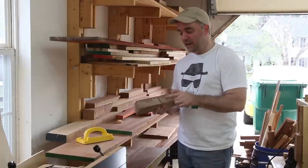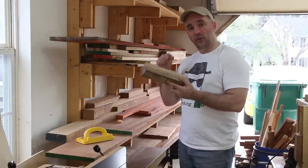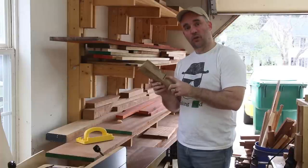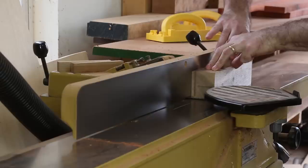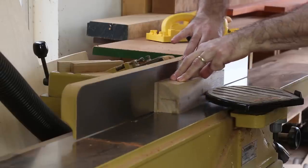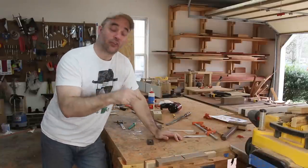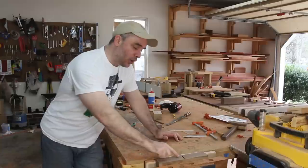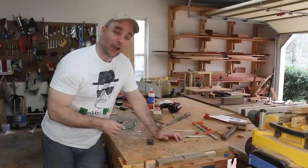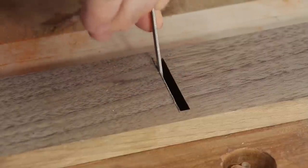At the jointer, I'm going to flatten the bottom of the plane and at the same time open up the mouth — open it up so that when the blade is inserted, the blade comes to about a thirty-second of an inch from the bottom. I made a temporary wedge and inserted it into the hand plane so I can flatten the bottom with tension. Now I'm going to open the mouth up a little bit more using a file so that when the blade is inserted, there's just enough room for a shaving to come through.